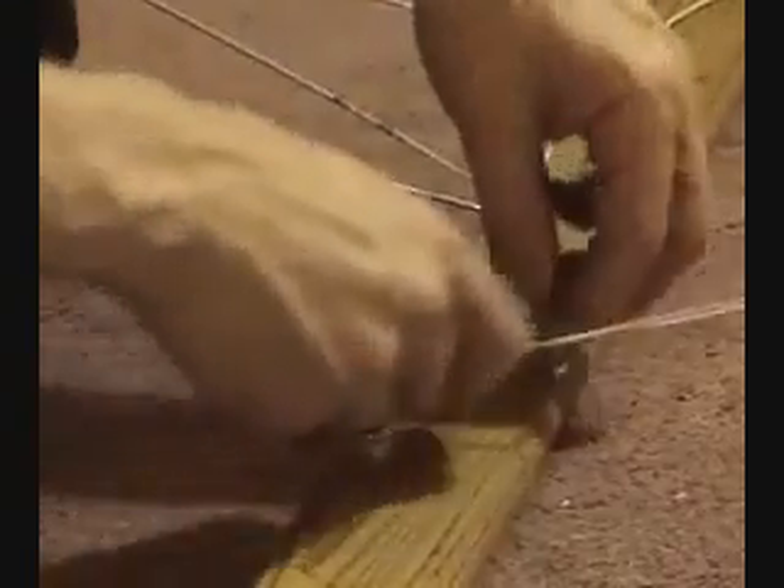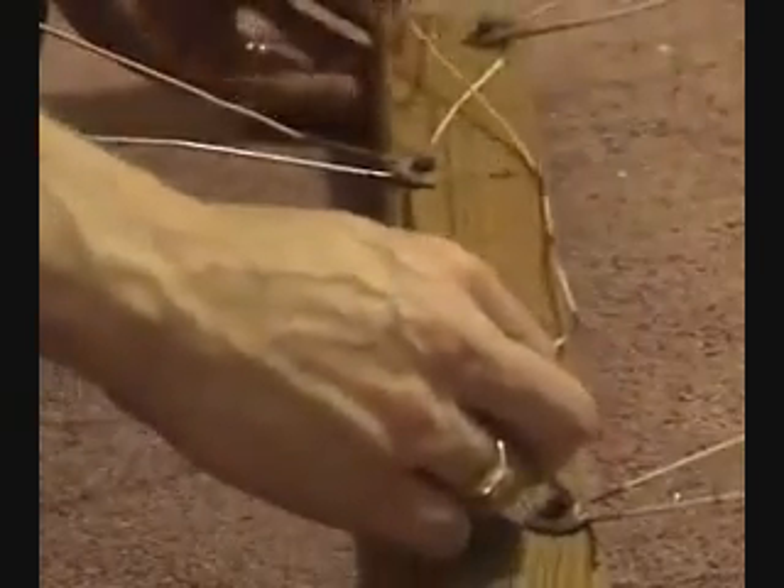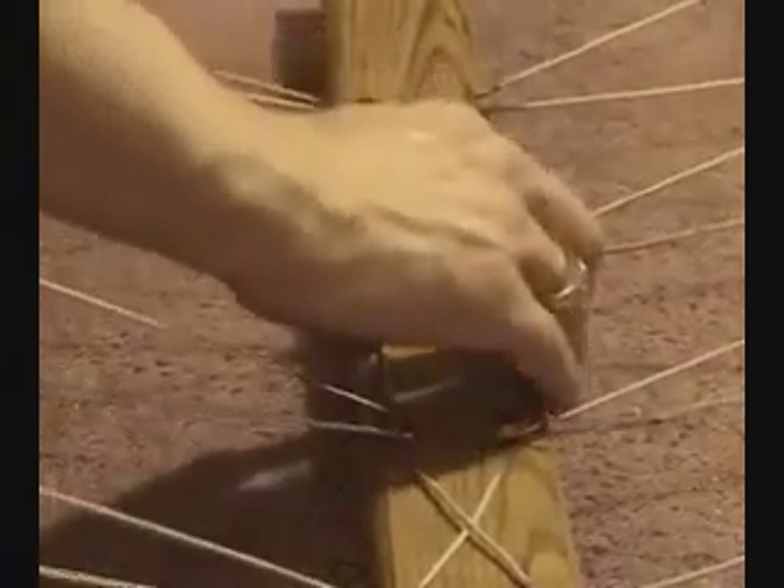Now move on to the second one, which is across and on the left. Then the third one, which is directly below that one on the left. And finally, the lower right. Once we're done with this, we're going to do the same with the other piece but in the opposite direction. When you're all finished, it'll look like this.